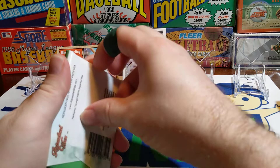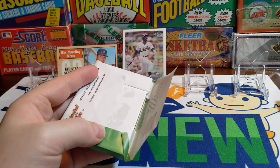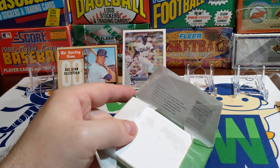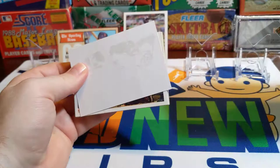Two packs down. There's a lot of cards in each pack too. I should have said there are 36 packs in the box, just like the old school wax packs, and each pack has 15 cards per pack. You can see the Provisions in the background — I bought those because I really liked the Provisions when they came out. I just started collecting this year.